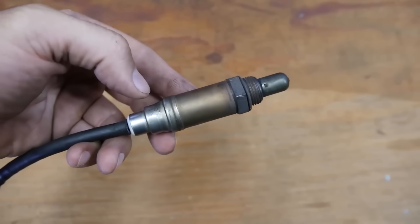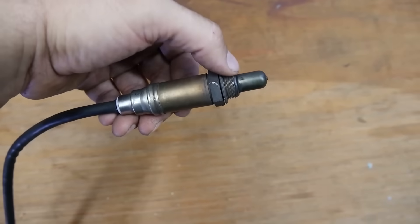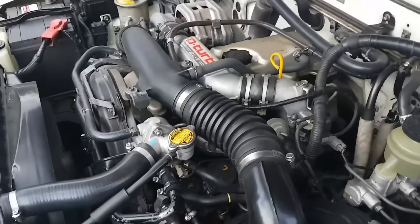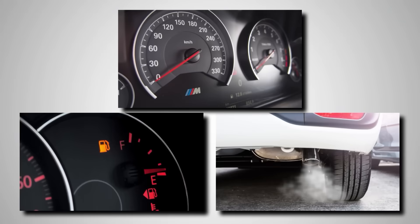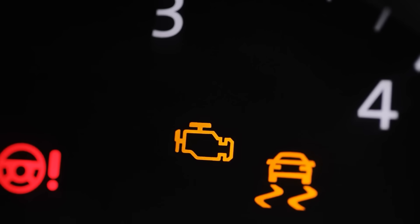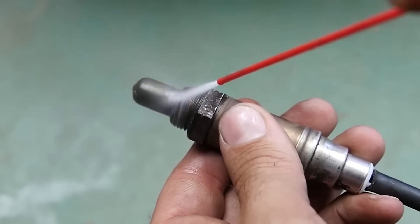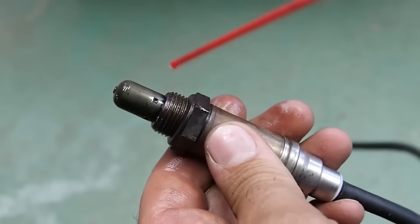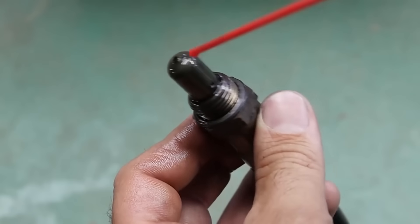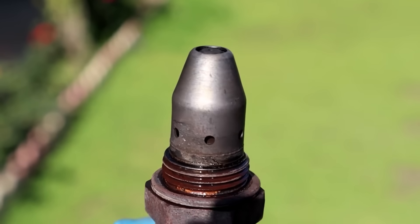Once that happens, the sensor can no longer tell how much oxygen is in the exhaust, and your engine loses its sense of balance. A bad sensor means rough idling, poor mileage, and higher emissions. Some drivers even notice their check engine light flashing shortly after trying this so-called cleaning hack. Several experts have said clearly that no safe oxygen sensor cleaner exists that can be poured or sprayed through the engine. The only proper way to handle it is the old-fashioned way: take it out and inspect it.